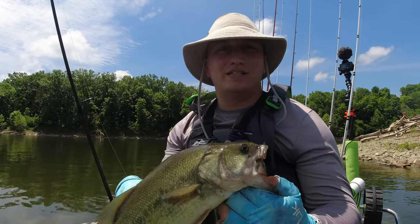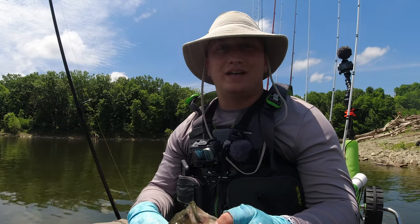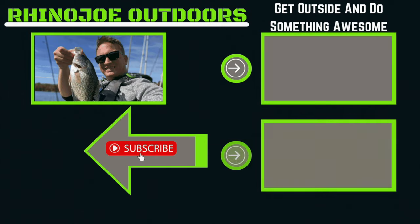As always guys, I appreciate you watching my video. Don't forget — get outside and do something awesome. And try the stupid tube next time you're out fishing. I truly hope this video brought you some value today and you can use this technique the next time you're out fishing to catch more fish. Check out one of these two videos on the screen, and as always, get outside, do something awesome, and take somebody with you if you get a chance. I'll see you in one of these other videos. Peace.